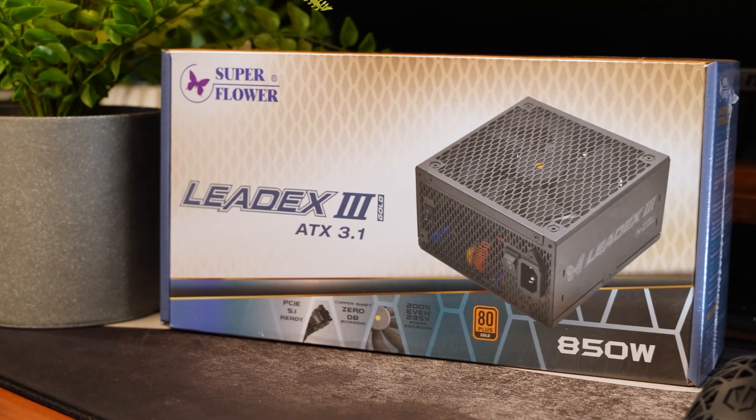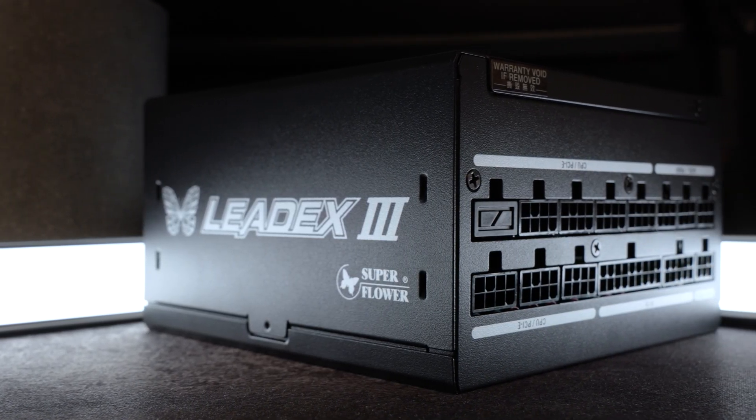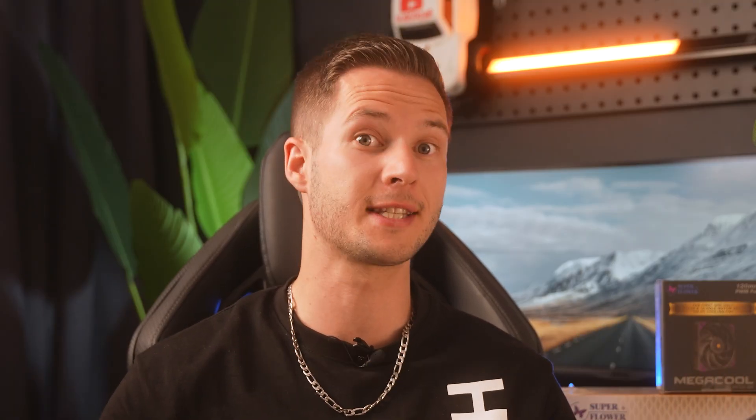If you go too high, nothing really happens. And as you progress throughout your gaming or rendering career and need more wattage, you'll know that your PC is future-proof. That gives you a lot of leg room to work with. Remember to subscribe. Let's move on to the next thing.